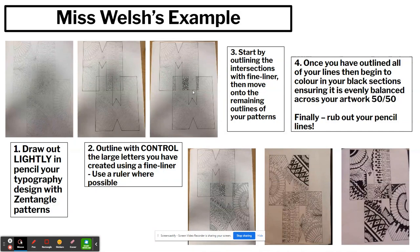Next, outline the intersections — that's where the letters cross over. If you've gone for option two and are overlapping your initials, there may be areas that cross over, so it's important to outline those first so you know where they are and can complete the rest of your design. Then move on to outline everything else on your page. Once you've outlined all your lines, colour in the black sections, ensuring it is an evenly balanced positive and negative space — try to make it as close to half and half as you possibly can. Finally, rub out your pencil lines to get that lovely clean outcome at the end.